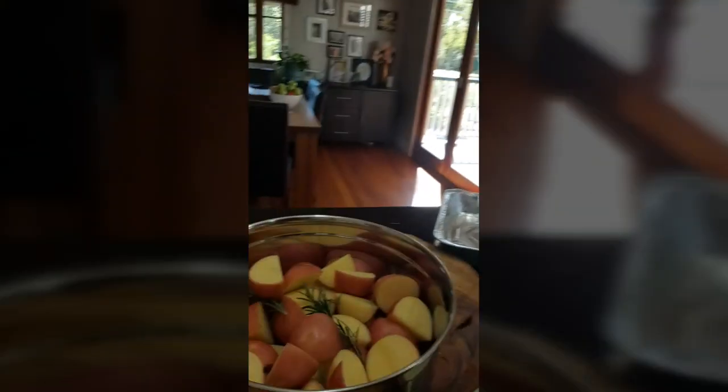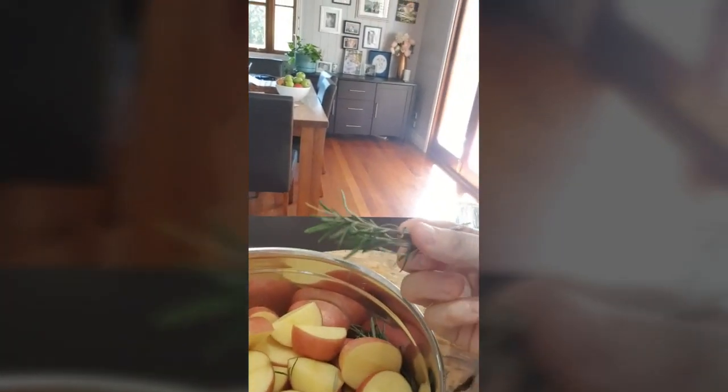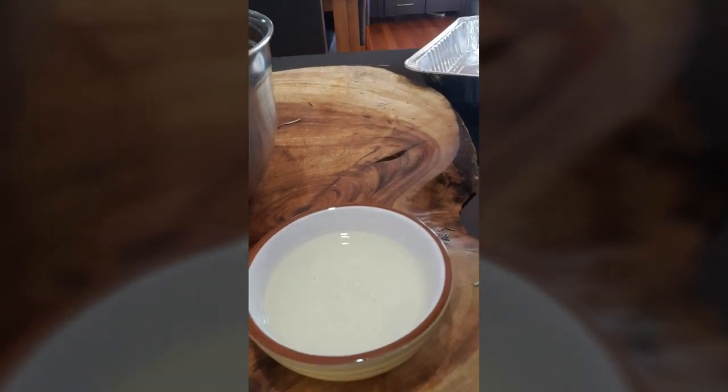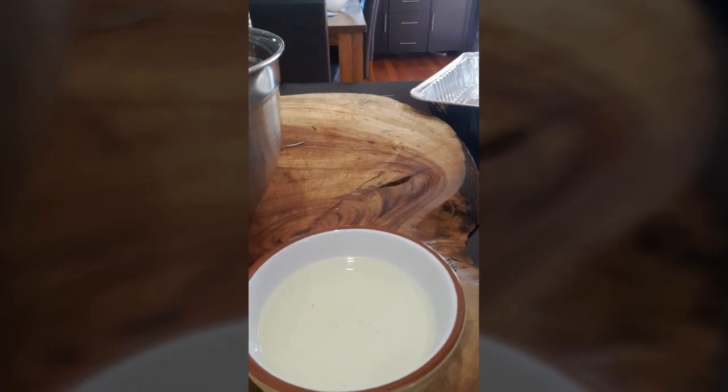We're gonna do something really simple today — potatoes, rosemary, and a little bit of a twist. We've got some beautiful rosemary from my garden — the fresher the better — and the pièce de résistance is duck fat, which you can get at any local supermarket. It's clean and it produces the nicest flavor.